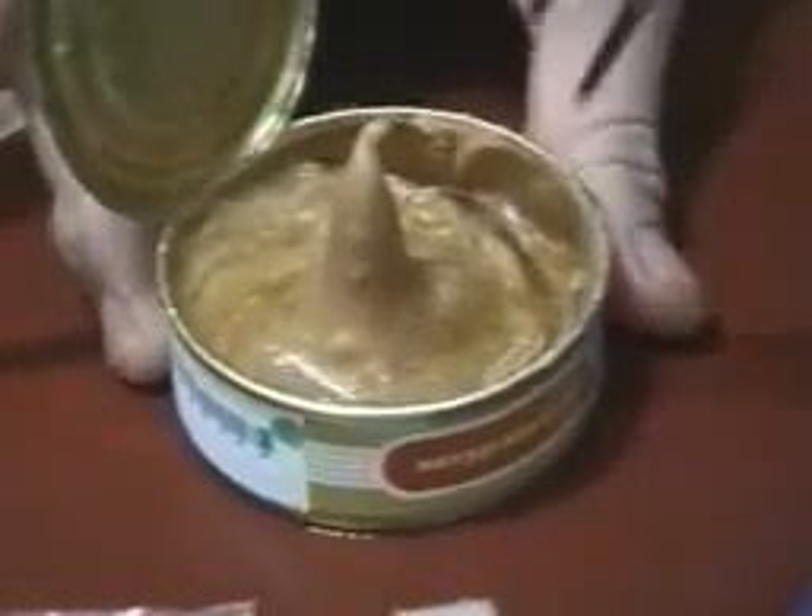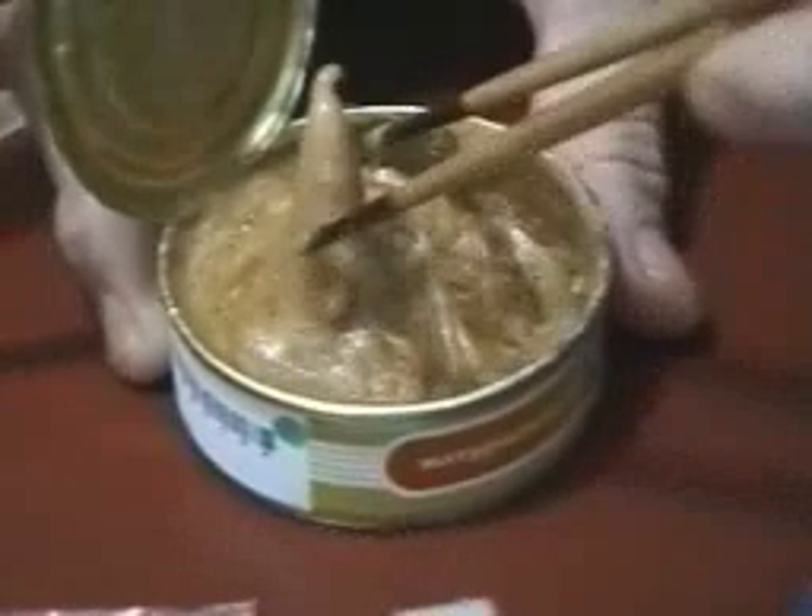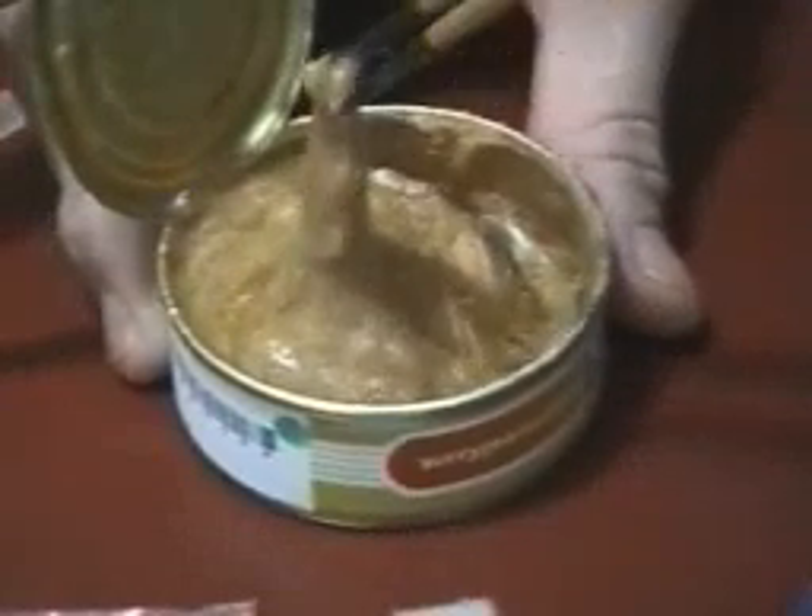And here you can see you have some amazing fluid properties of peanut butter mixed in with honey. It does really neat things.